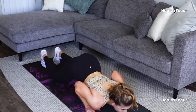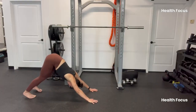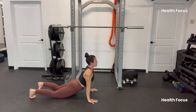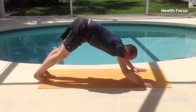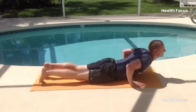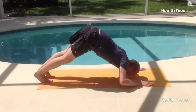Start in a plank position but with your hips raised, similar to a yoga downward dog. As you lower yourself down, dive forward with your chest close to the floor, then push yourself back up by reversing the motion. It's more fluid than a standard push-up and engages way more muscles. If you're feeling bold, slow down the movement for an even bigger burn.